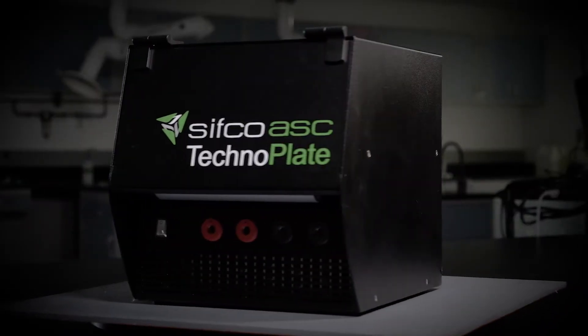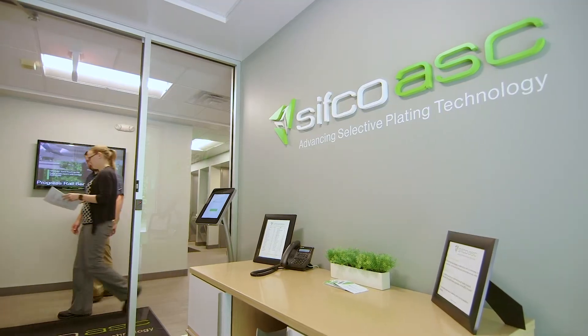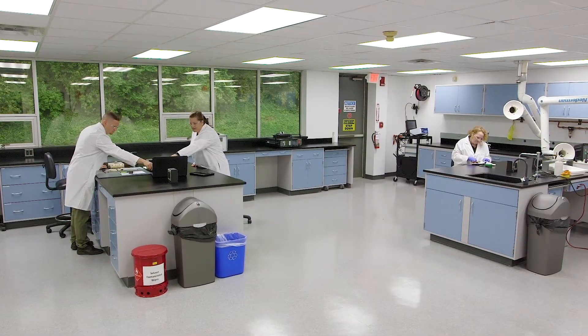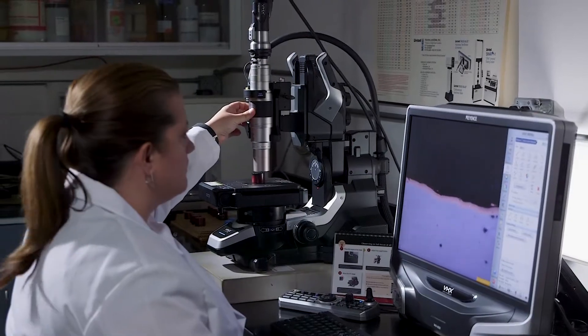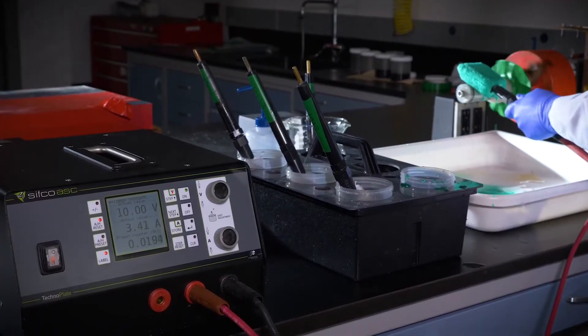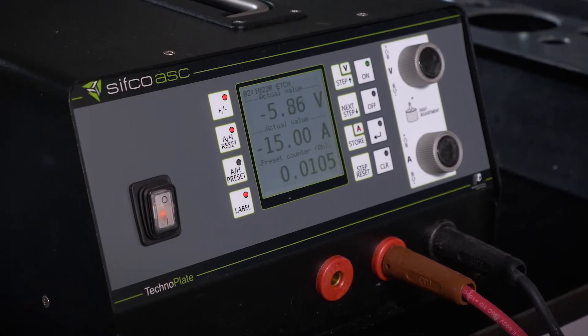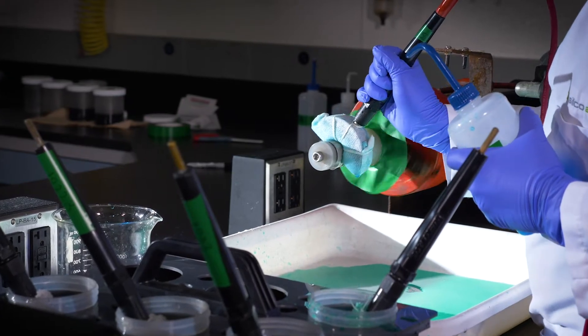Take a look at the new TechnoPlate line of power packs. Over 50 years later, CIFCO ASC continues to advance selective plating technology. After years of development, CIFCO ASC has designed a unit that meets industry's demanding quest for traceability and consistency. See the difference for yourself.